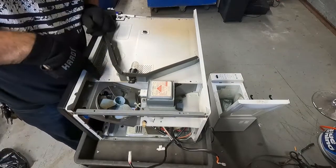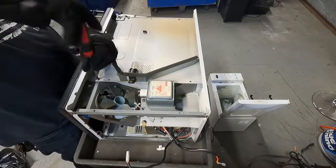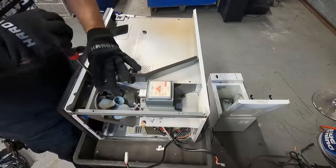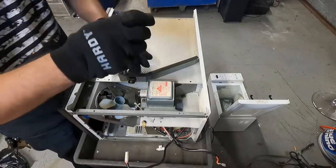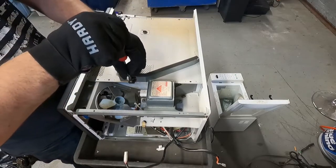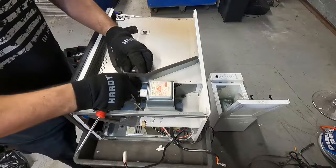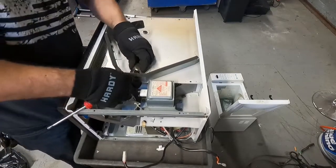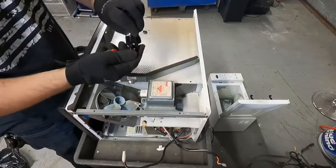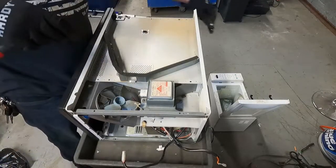Two screws here - looks like it's screwed in, so this is kind of a really difficult one to scrap out. But we'll see how quickly I can do it. I'm just going to take this out and throw it right in the tin shred. Right there is my other microwave that I had scrapped out before.